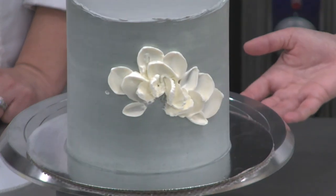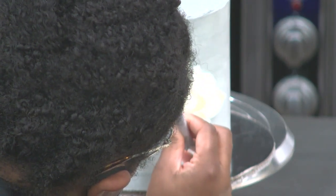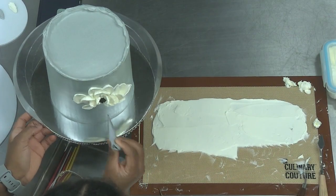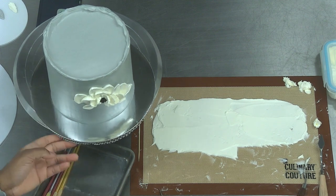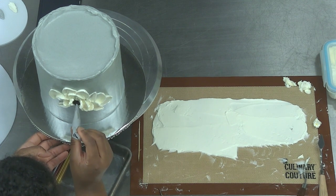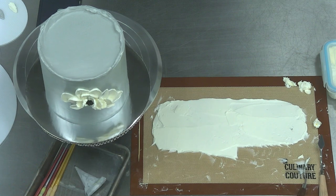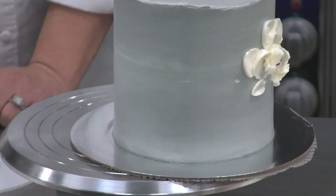So we got the flower center on there. I know some people just go straight in with a little palette knife, but I know my skill level and patience and I know it's not there. I got these little scissors from Amazon — it's like a little crane.